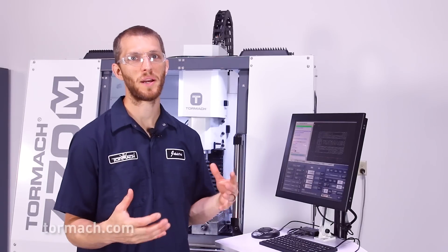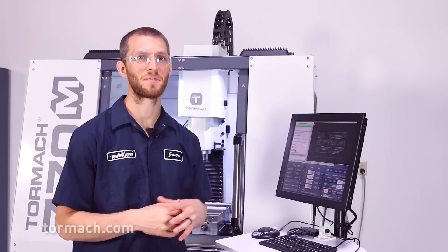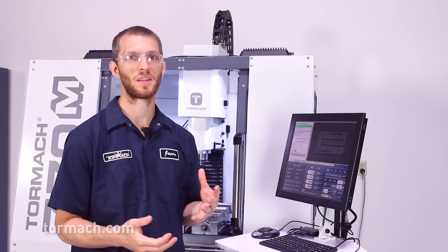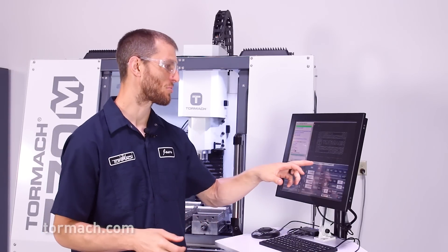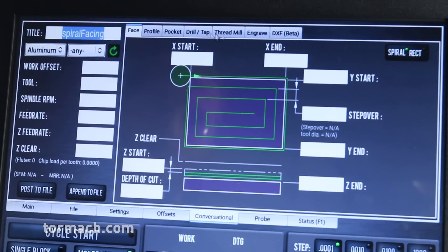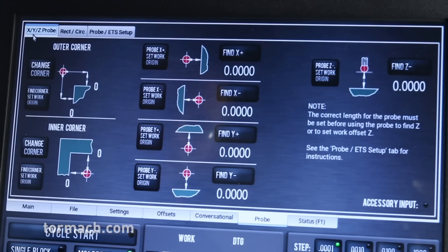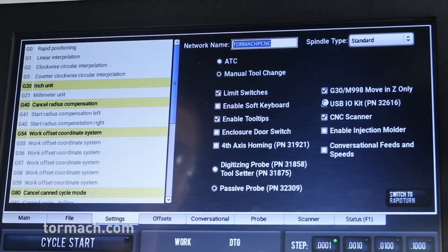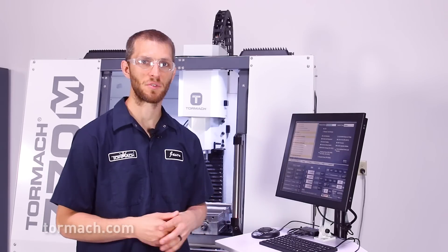Machine control is handled by our PathPilot control system. This utilizes industry standard G-code and has a very easy to learn interface with all the capability that you expect and need to efficiently operate your machine, including built-in conversational routines which allow you to create programs at the machine on the fly, integrated program routines that will help reduce your setup times, and other optional accessories like our external USB IO module, which allows you to interface with external components such as a pneumatic vice or an industrial robot.